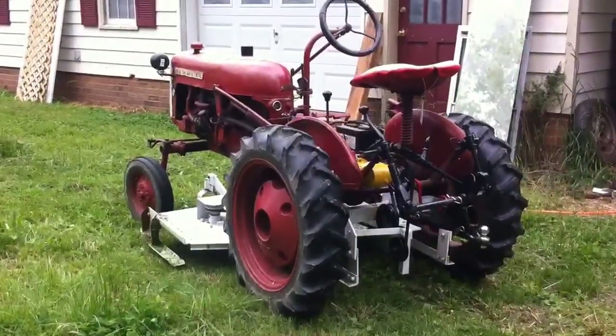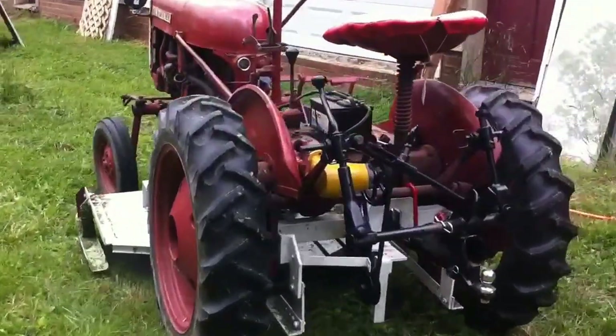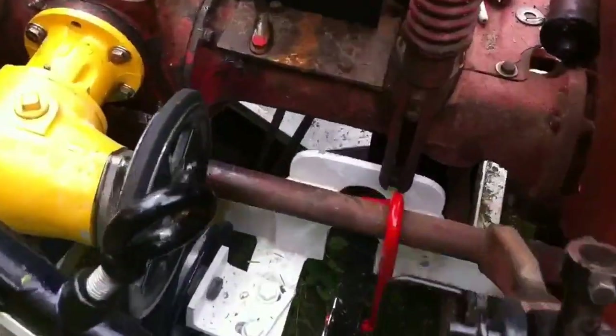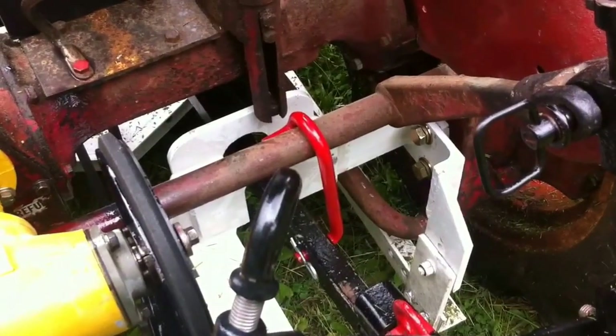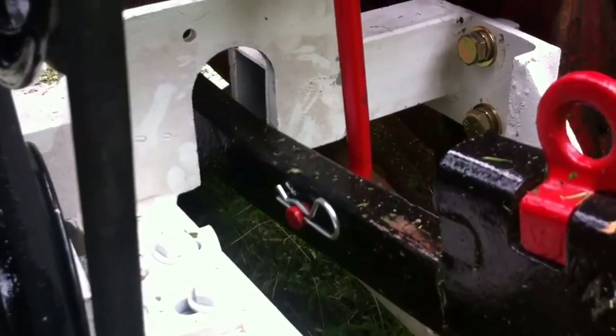This is a 1958 International Harvester Cub. I'm going to show you the actual purpose of this hold-up pin. As you can see, right now I've got the hold-up pin in place. It just goes into a 5/8ths hole on the fast hitch with a cotter pin.